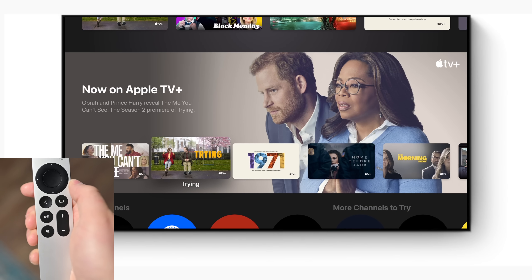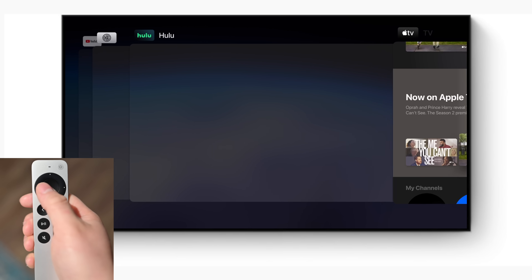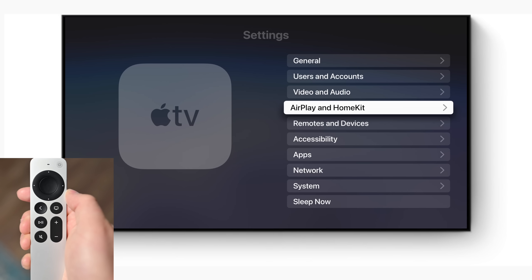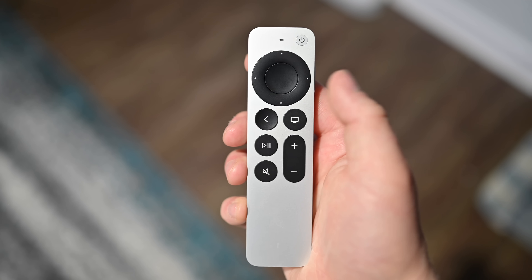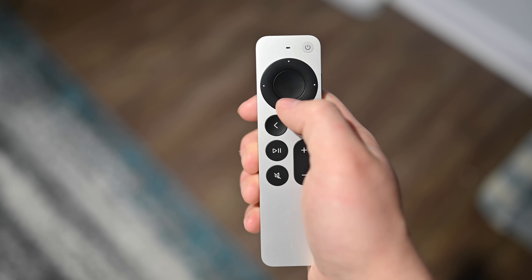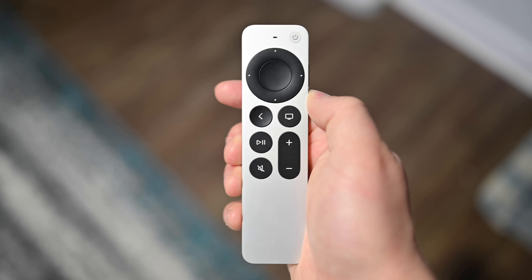If we go back into the TV app, we can double-click the TV button to open up the app switcher, so we can jump between any recent app that we've had open and go back to it that way. Hold the back button to go back to the home screen, or if just in an app, press it once. Also, while you're in the app switcher, simply swipe up to remove and force quit any application that has been giving you problems.